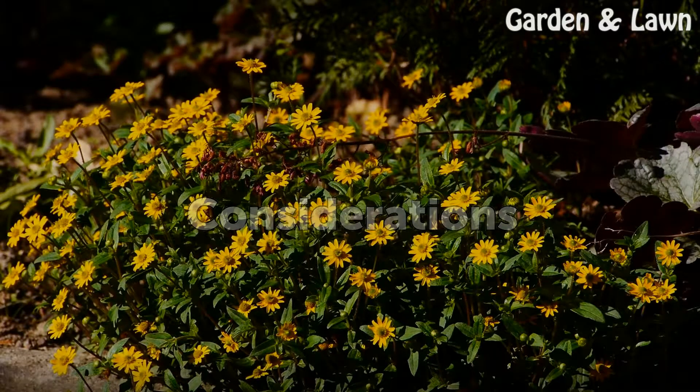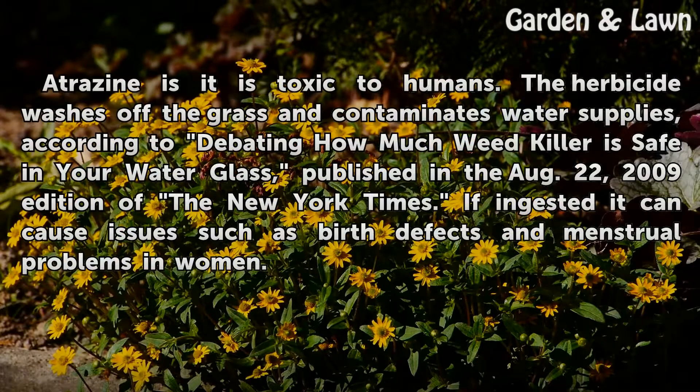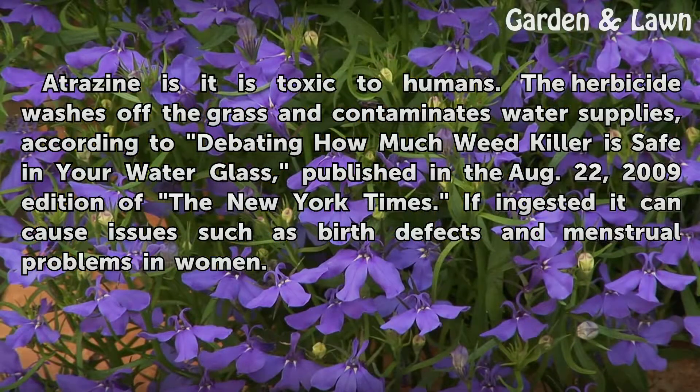Considerations. Atrazine is toxic to humans. The herbicide washes off the grass and contaminates water supplies, according to the article 'Debating How Much Weed Killer Is Safe in Your Water Glass,' published in the August 22, 2009 edition of the New York Times. If ingested, it can cause issues such as birth defects and menstrual problems in women.